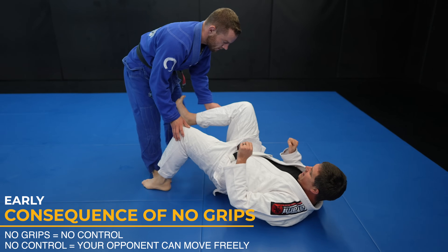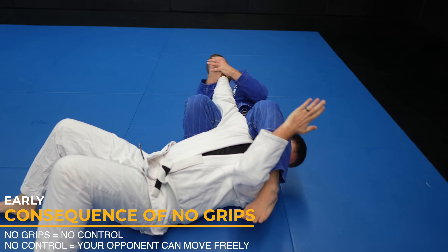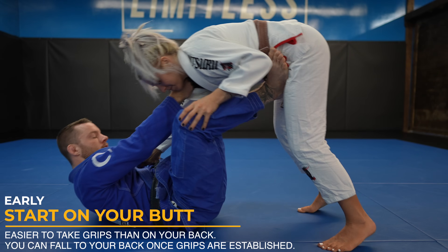In this roll with this brand new white belt, it's not like I have any magic black belt skills that make it so easy to pass. It's his lack of grips that's the problem and a great example of the importance of them. I recommend starting on your butt when in your guard because you can easily take grips and sit back to play guard from your back.